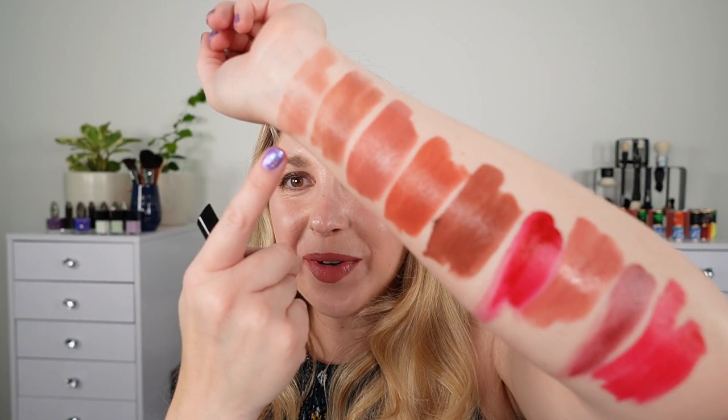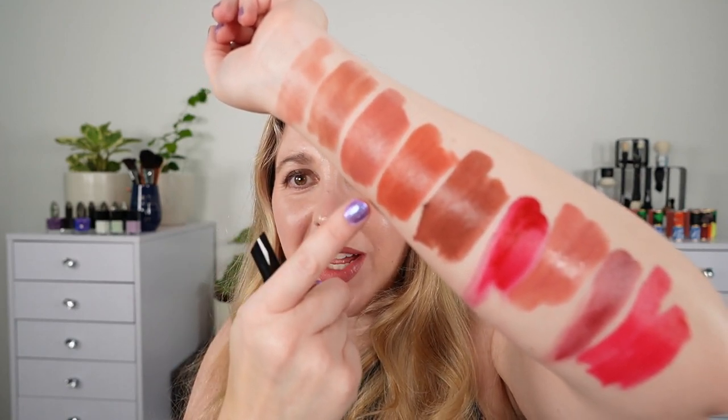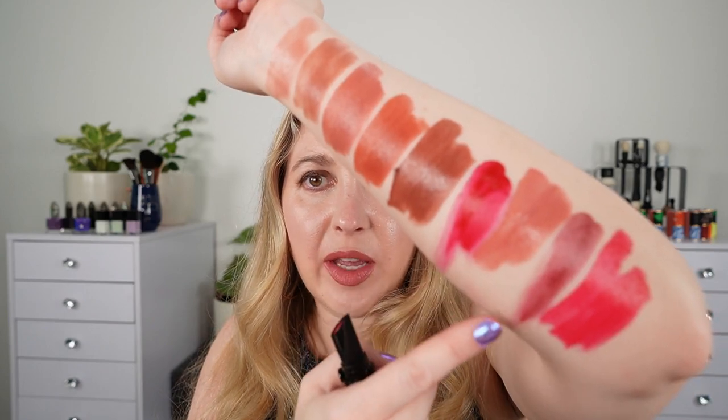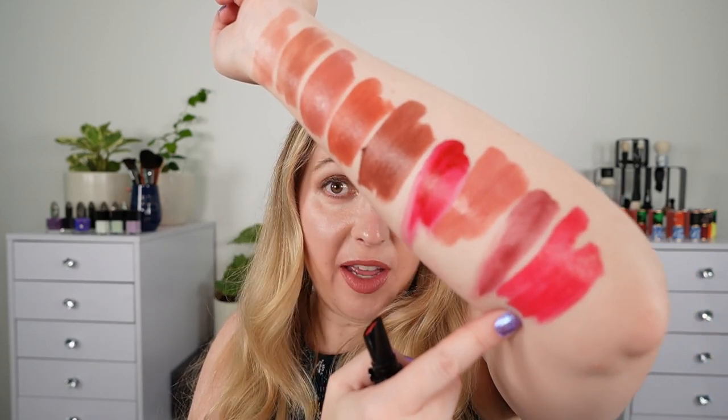So from the top we have shades 104, 106, 109, 110, 203, 400, 503, 504, and 507.